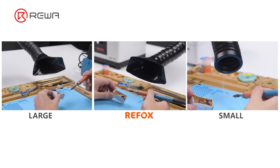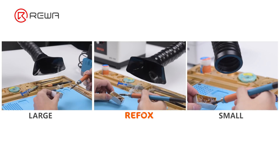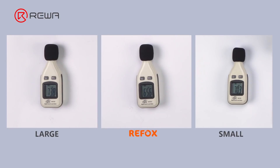Through the test, it can be seen that the suction of the large machine is slightly stronger than Refox. The small machine has the weakest suction, requiring the nozzle to be closer, so it can only be used in limited scenarios suitable for repairs with few fumes. During the test, the maximum noise decibels of the three fume extractors are 81 dB, 75.6 dB, and 73.4 dB respectively.